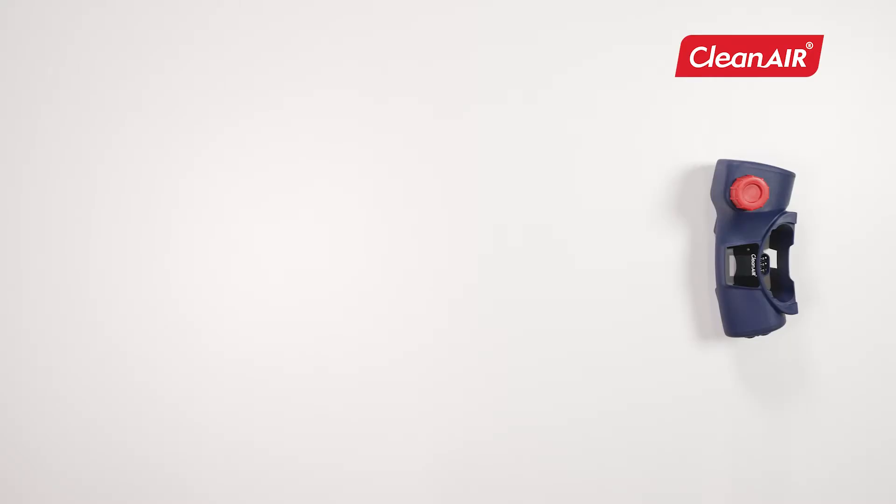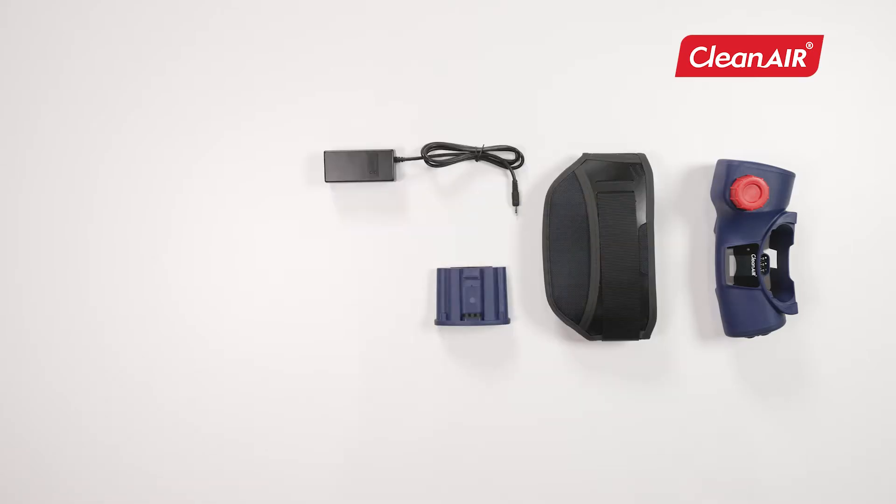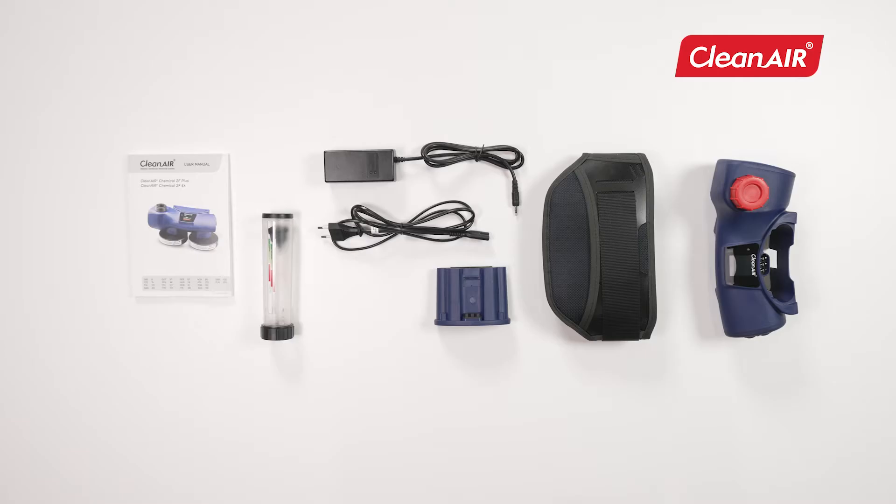The package includes a powered air purifying respirator, particle filters, filter caps with spark arrestor, belt, accumulator, charger, airflow meter, and user manual. The contents of the package may change according to the specifications.